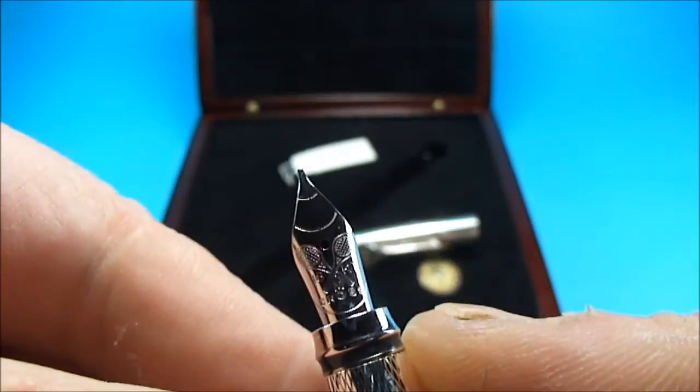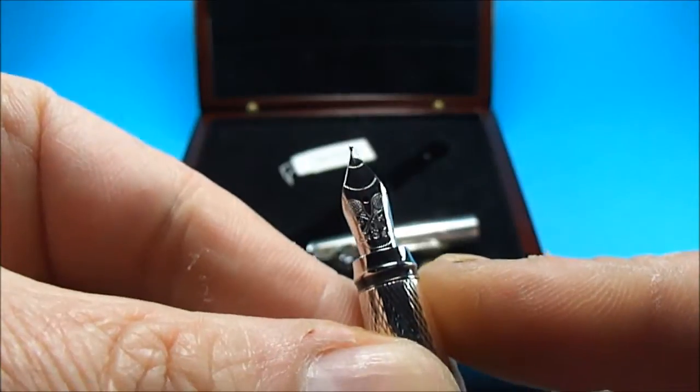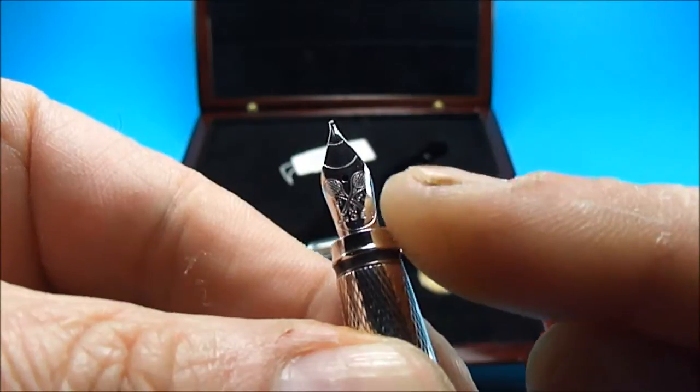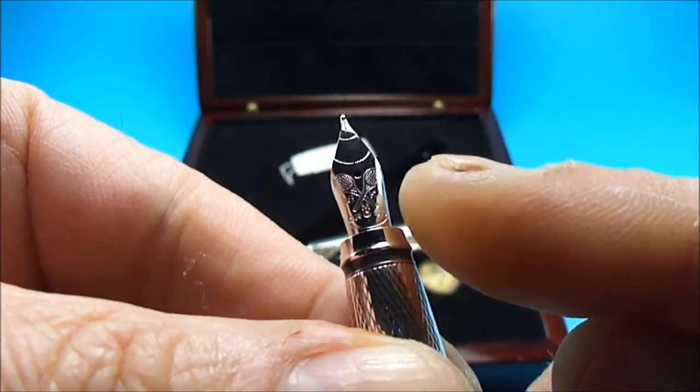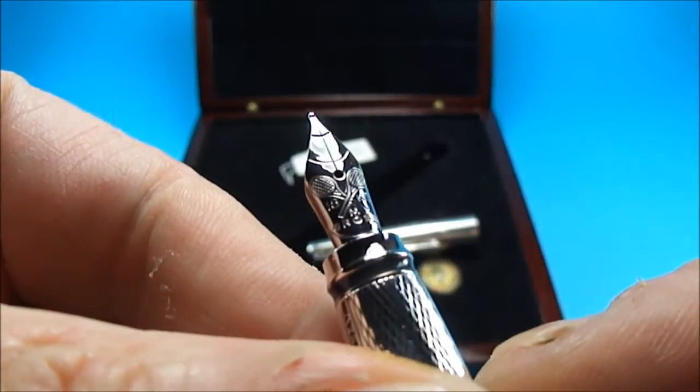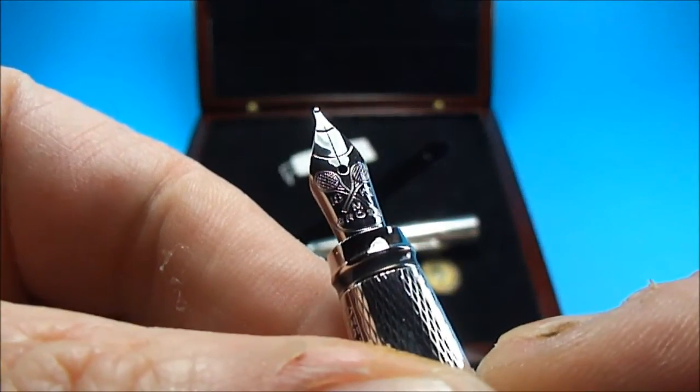This particular nib is actually an 18 karat gold nib, and it's covered in this brilliant rhodium, so it's got a rhodium covering to the gold nib.